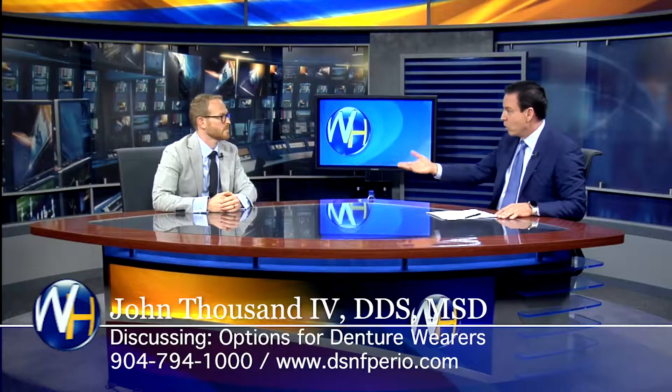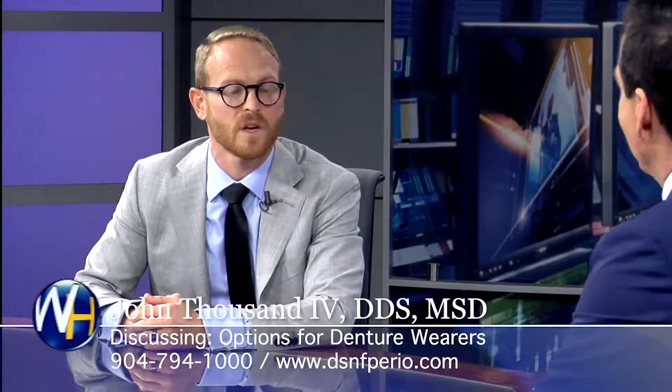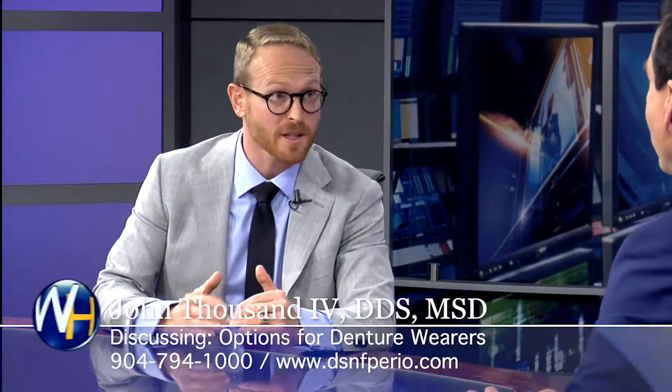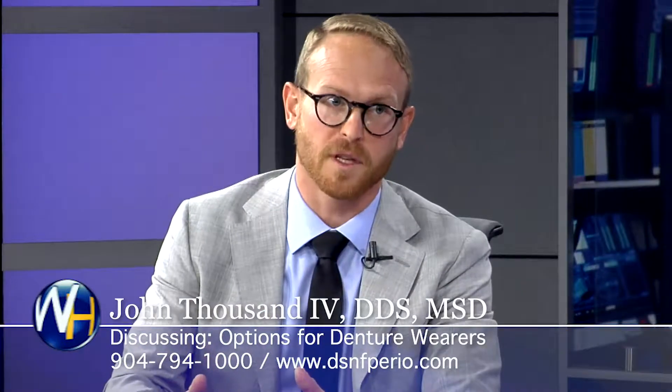So if a patient goes to you and they're wearing a denture, what are their options in your practice when it comes to dental implants? Well, we've got a couple of options. We've got relatively good options and we've got really good options.